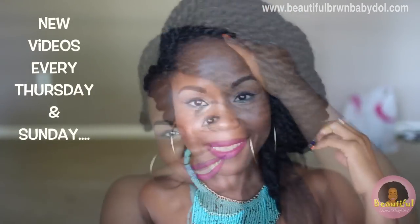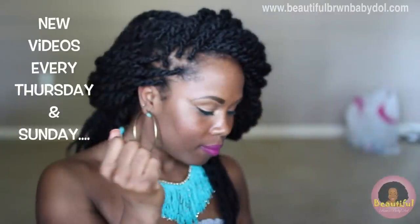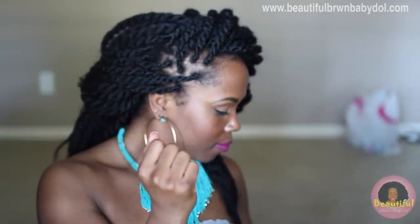But this is how it looks — you can style it in a million ways and no one would ever know the difference. So let me know what else you guys would like to see. New videos every Thursday and every Sunday — go ahead and let me know below. Thanks so much for watching, guys. Beautiful Brown Baby Doll. Peace.